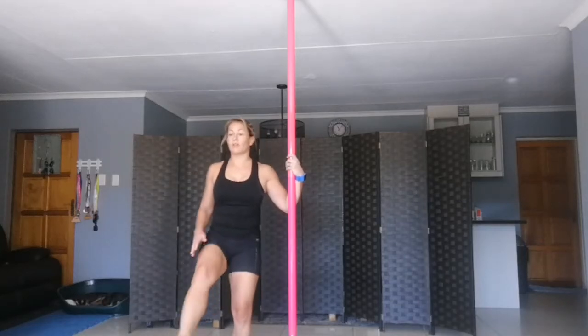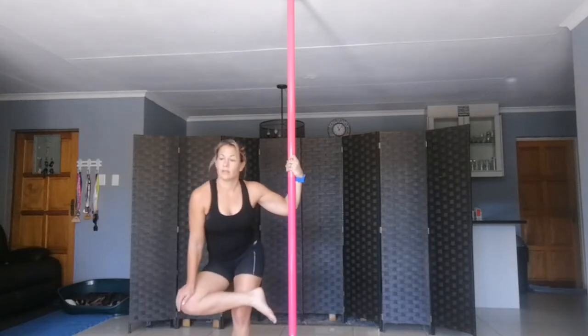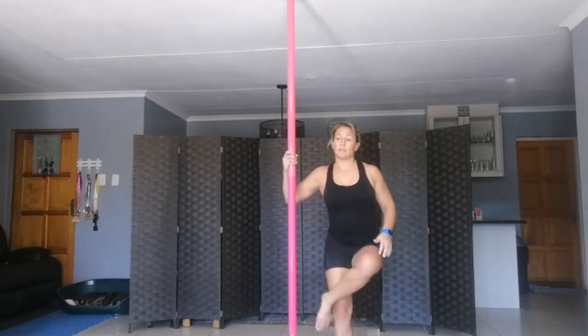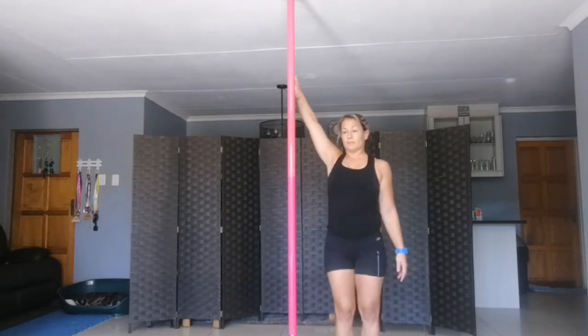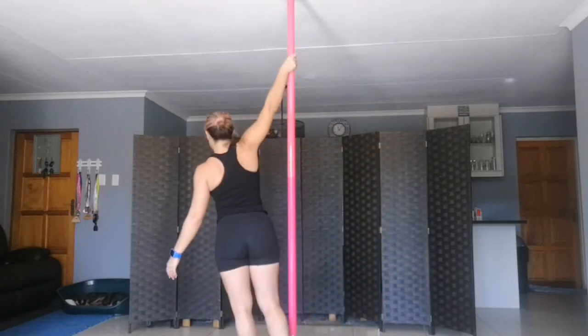And cross. Other side. Good, nice — hands up high, hands up high, on your toes, and stretch yourself.